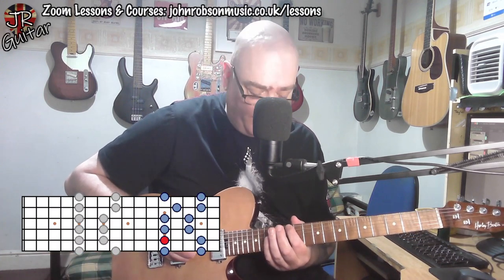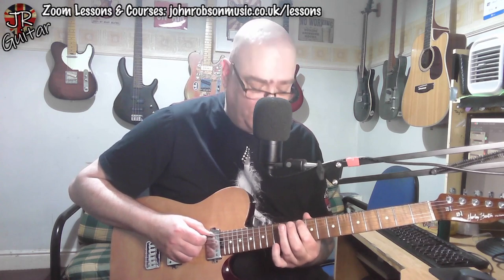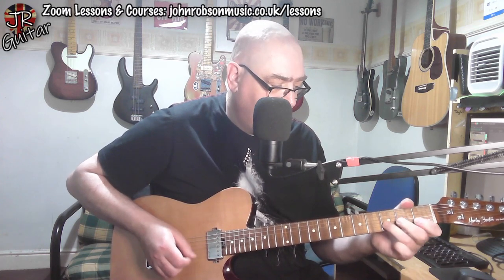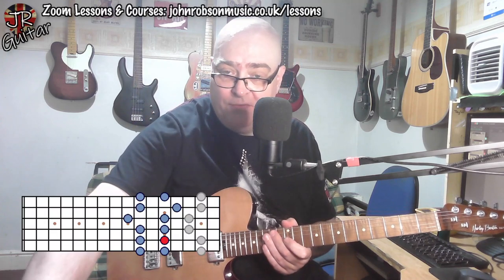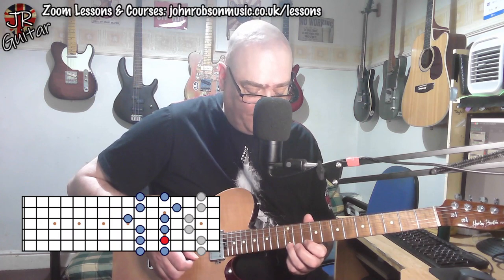Position four at the open strings is also available up at the twelfth fret at the octave. So now you've got a starting point: you can go up five frets and play this shape, you can go down five frets and play this shape — which is also available up at the octave. And it won't have escaped your attention that this higher version is also right next door to the position three shape we looked at earlier.